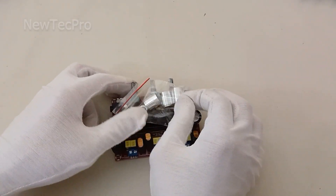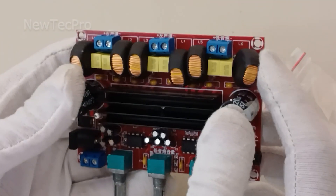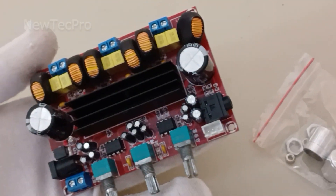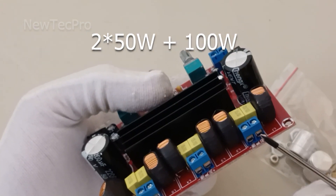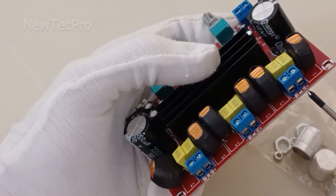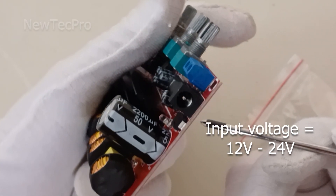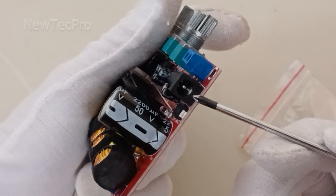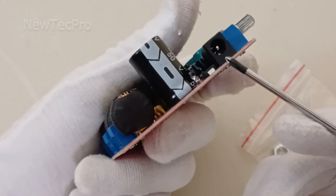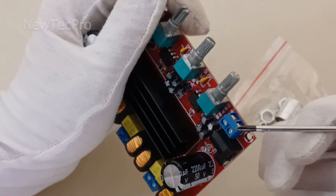Now let's introduce number three. This module is a 2.1 channel amplifier with two 50 watt stereo outputs for connecting left and right speakers, and a 100 watt subwoofer output. The input voltage is 12 to 24 volt DC.